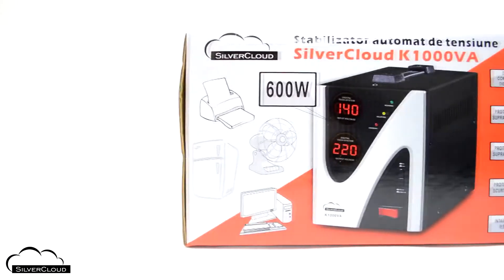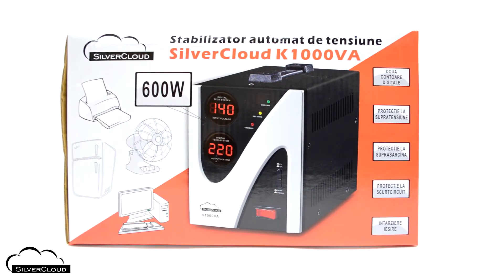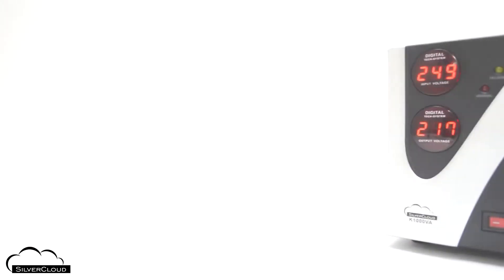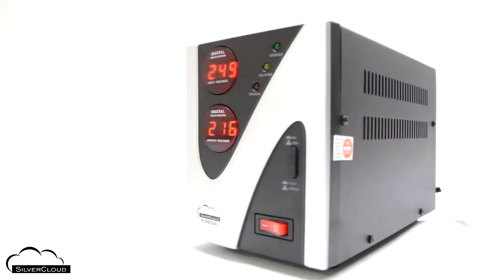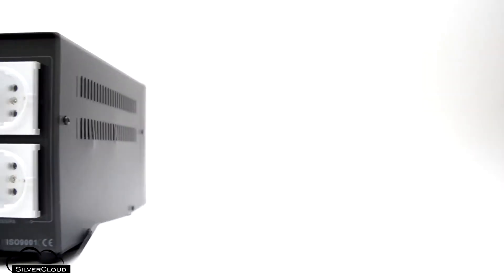The Silver Cloud K-1000VA automatic voltage stabilizer can be used to power electronic devices that consume up to 600 watts. The Silver Cloud K-1000VA is powered by voltage that can vary between 140 and 260 volts.